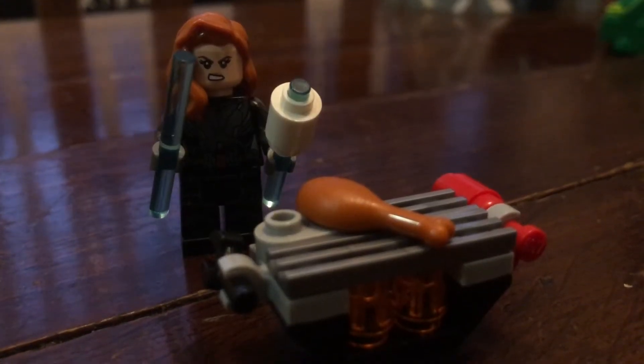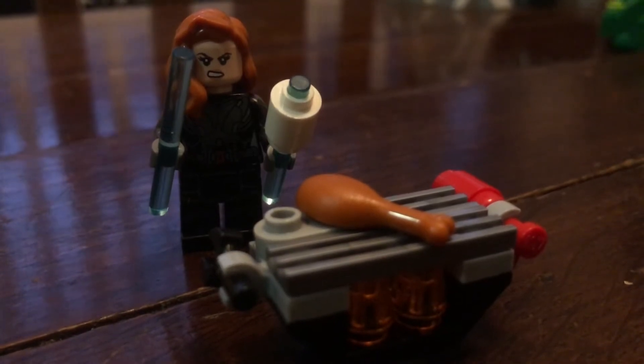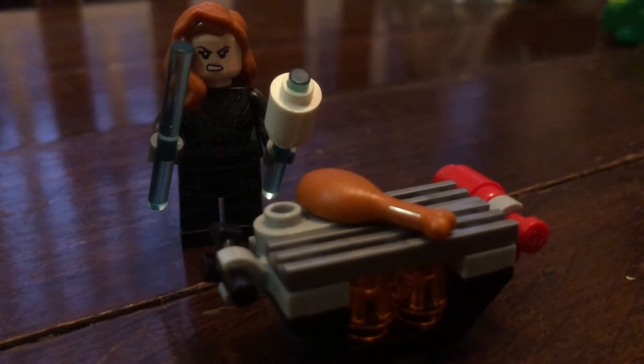I think I know why we need a Christmas Holiday Marvel Advent Calendar BBQ — so Black Widow can roast toilet paper over an open fire. Or marshmallows or whatever.